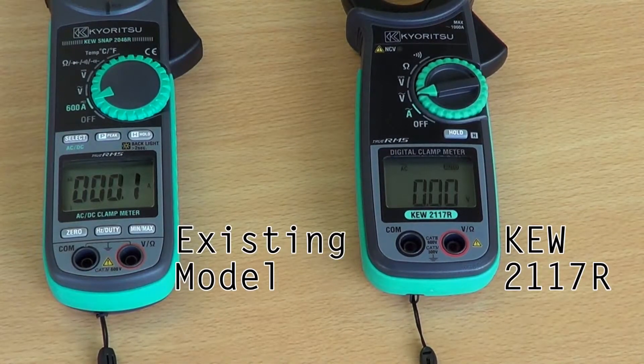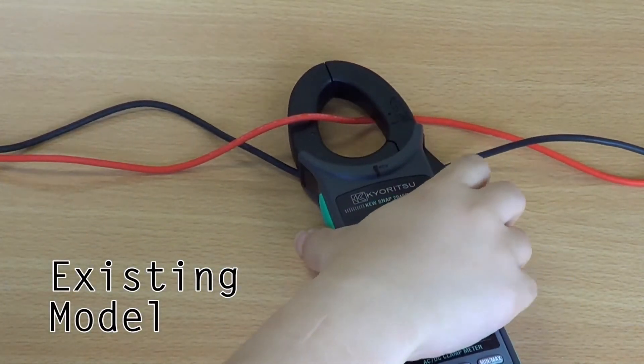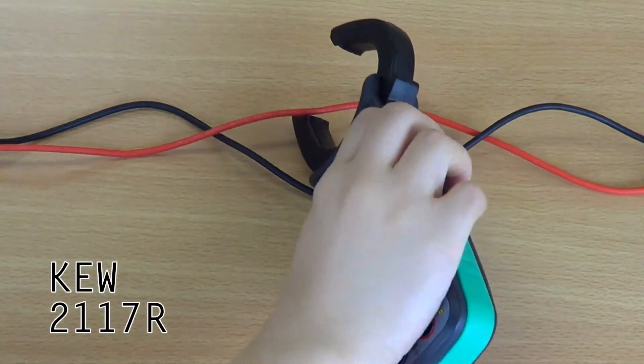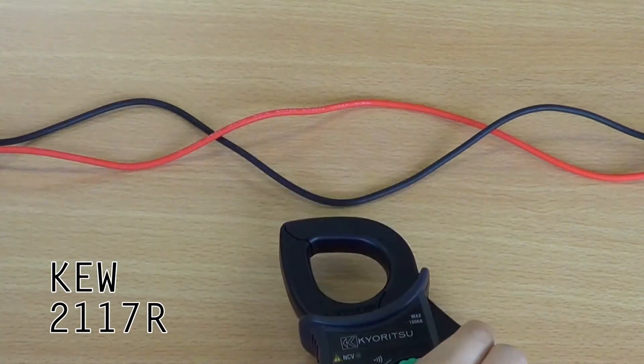Secondly, user friendliness. Compared to most other clamp meters, the 2117R has a much larger LCD display making it easier for the user to read. Also, its teardrop shaped jaw enables easier access to even the most hard to reach areas such as connection boxes or in switchboards.